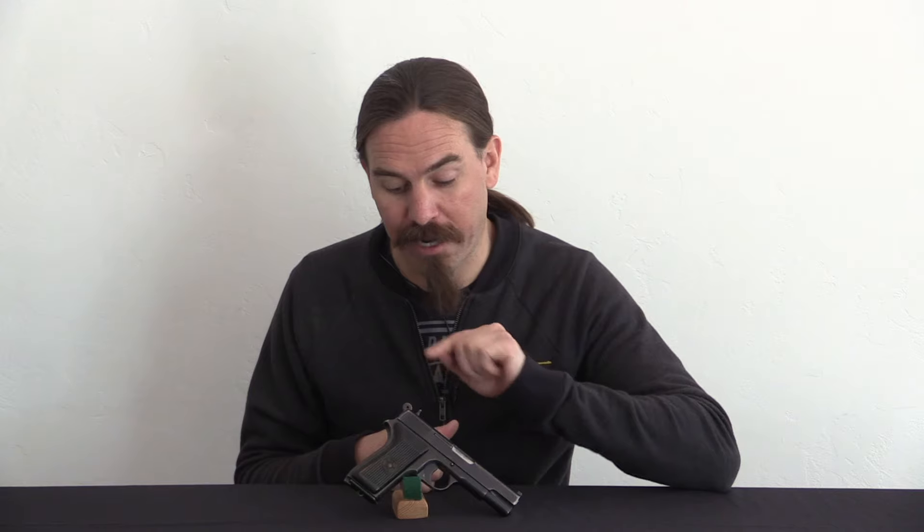A big thanks to Tom Whiteman at Legacy Collectibles for loaning me this pistol for the video. It's very cool - I've never actually gotten my hands on one of these before, and I was really happy for the opportunity to bring it to you guys. Hopefully you enjoyed the video, thanks for watching.